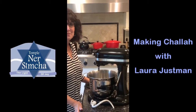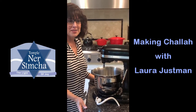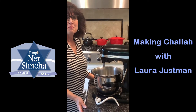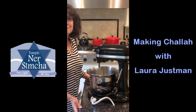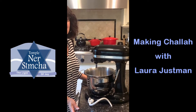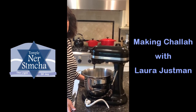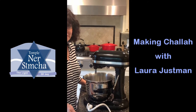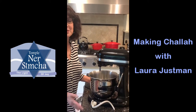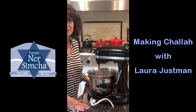Hi! Shalom! I'm Laura Justman and Rabbi Barkley has asked me if I could share my recipe for making challah, to give us something creative to do while we're all spending so much time at home. Whether you're an expert at making bread or you've never made bread before, this is the perfect recipe. It's very easy — the dough is very forgiving and requires very few ingredients.